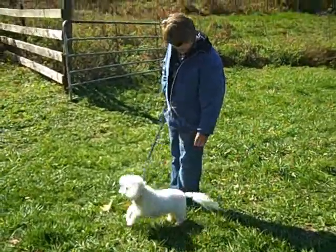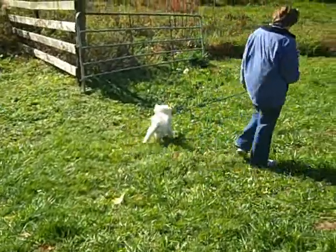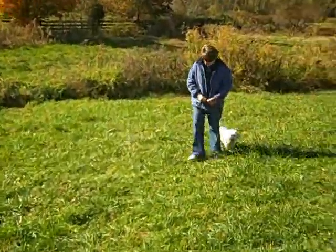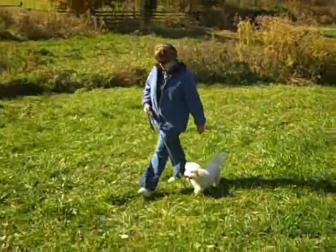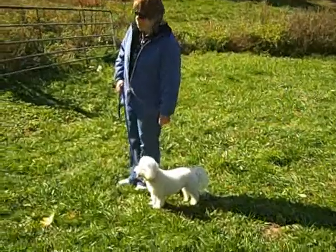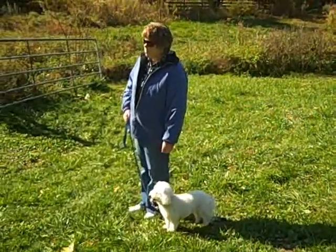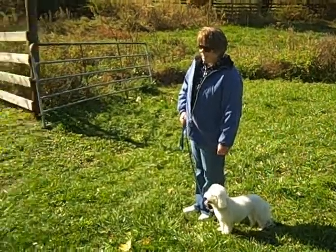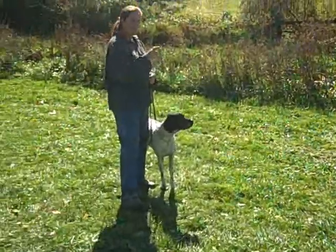As we begin to transition the auto sit drill to Tate's owner, watch closely as Tate reacts to Cotton off screen to the left and how well his owner handles his inappropriate behavior. Two abrupt and meaningful about turns remind Tate of his responsibility to his handler, and they continue practicing their new skills for the auto sit at heel exercise.